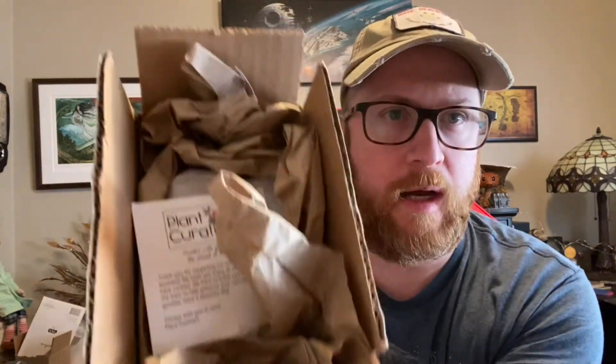In today's video, I'm going to be talking about a company called Plant Curation. This is going to be the first part of the video and then I'll do the review after. This is just to show you how they came packing. It was obviously a little neater — I just opened it because on the camera it makes a lot of sound.